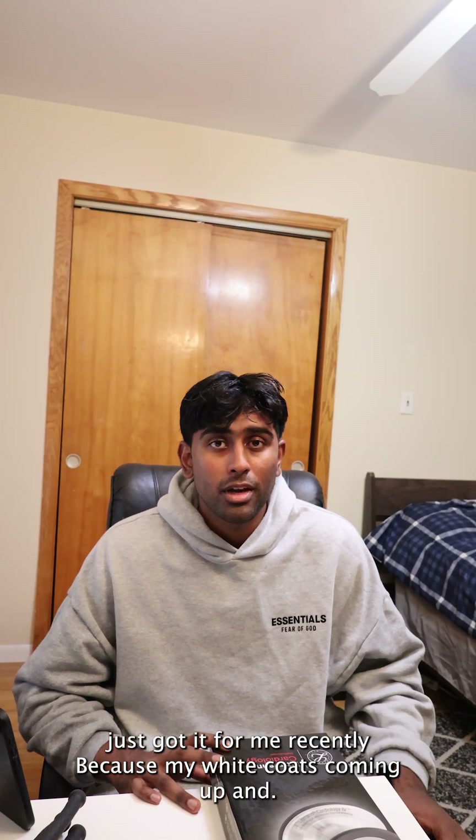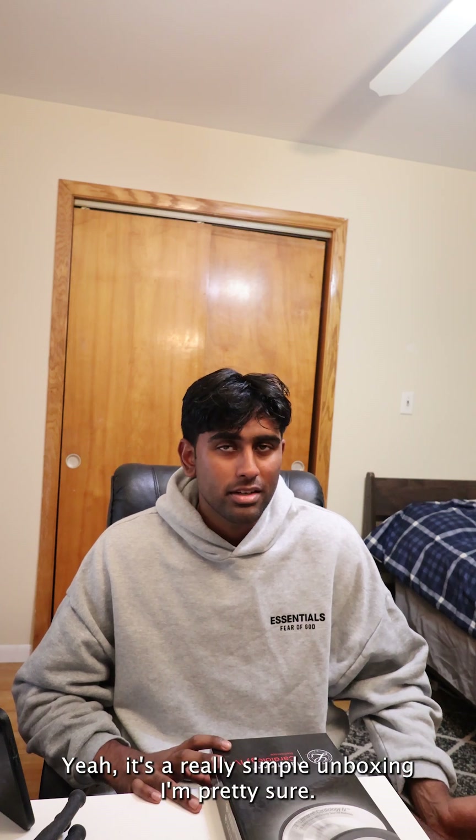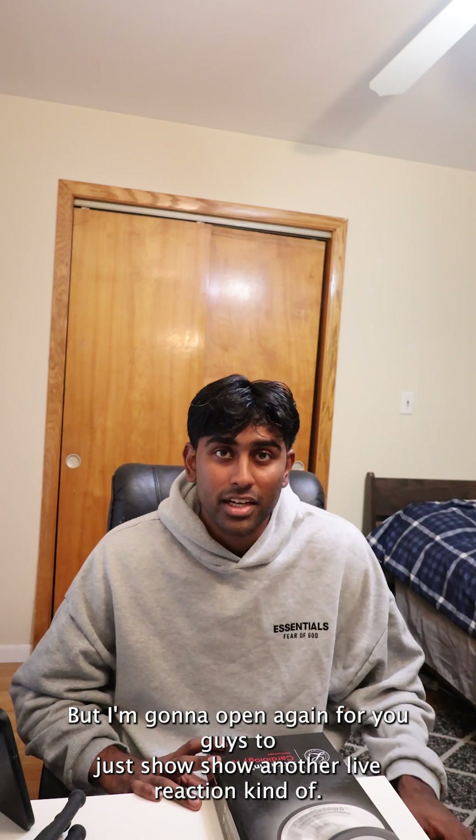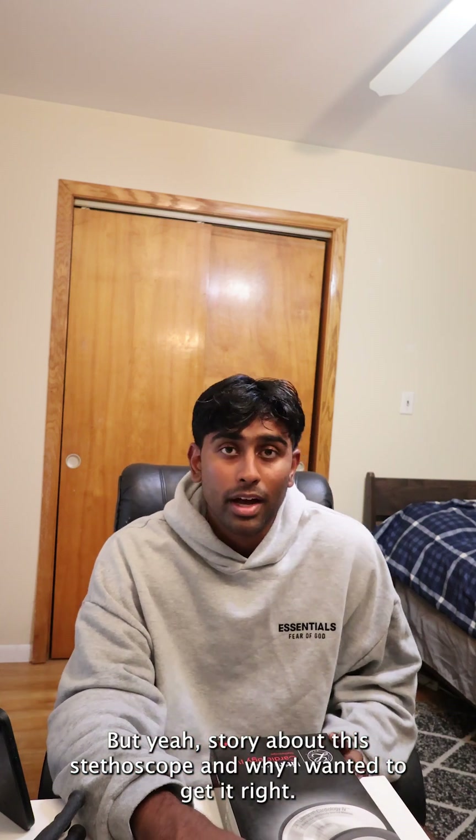My parents just got it for me recently because my white coat's coming up. It's a really simple unboxing. I'll honestly already open the package, but I'm going to open it again for you guys to just show another live reaction. But yeah, a story about this stethoscope and why I wanted to get it.